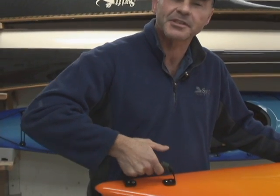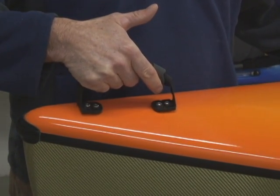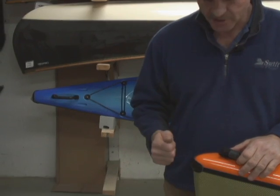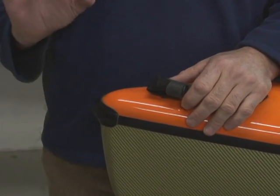Swift kayaks have rubberized comfort handles that ergonomically fit to your hand when you lift the boat up — you're going to be wishing your luggage had these. On the front and back of every kayak, you'll find a high-impact ABS nose cone. Just in case you find that dock at ramming speed, you're going to be okay.